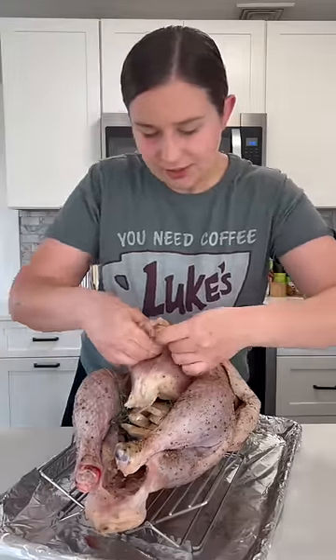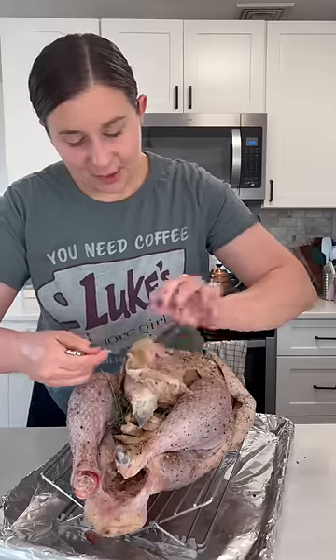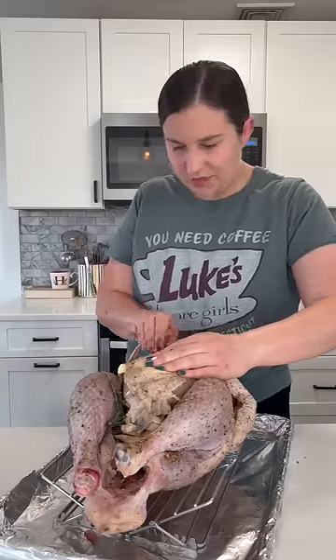Now I'm just loosening the skin from the breast so we can put in some butter. The butter will just add a nice little flavor and some extra moisture. And just kind of spread it out with my fingers.